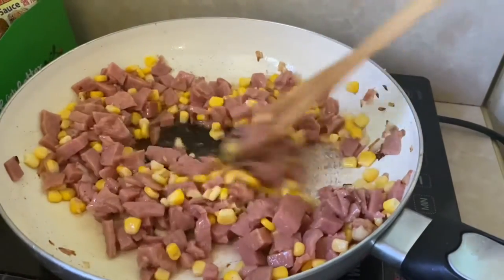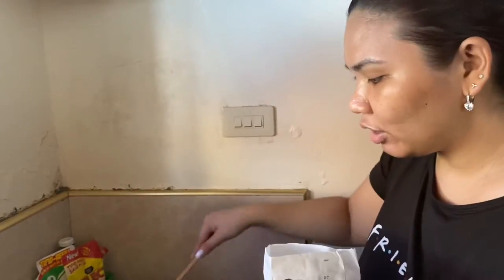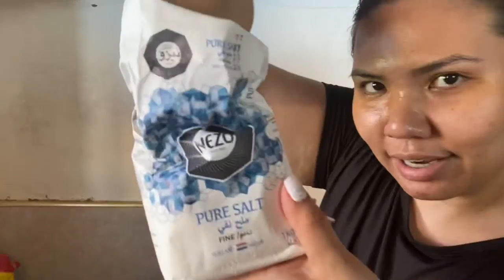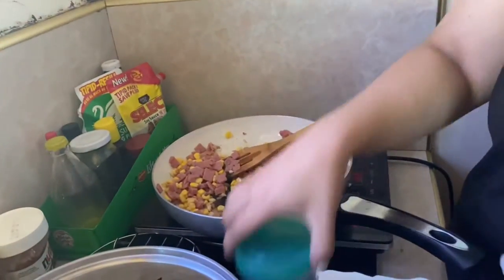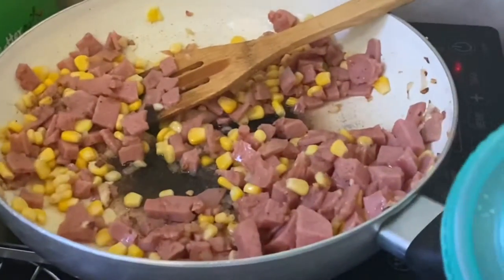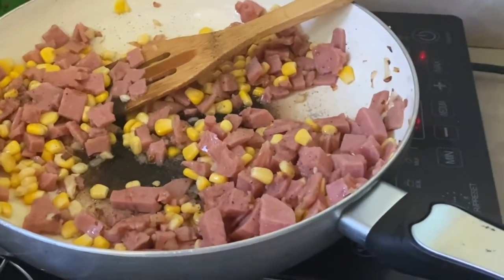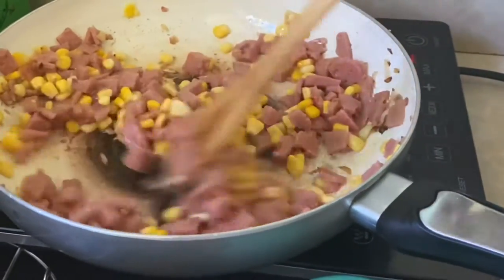So it's like that. Habang sinutay ko na yung corn and yung ham, I will add some salt and pepper.